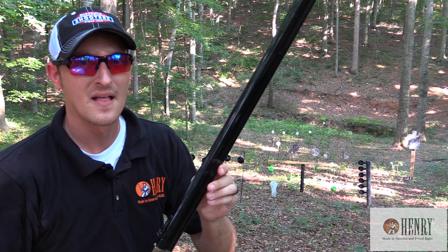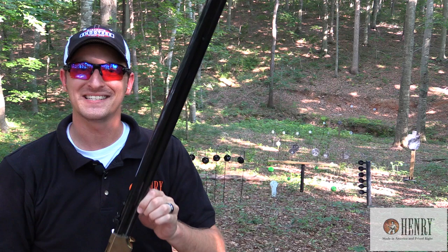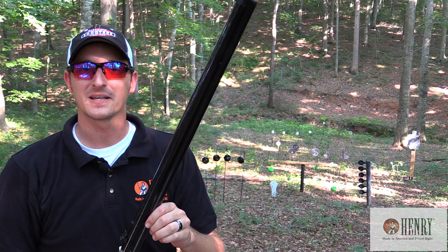All right, I am out. They are a great shooter, guys. I hope you enjoyed this video on the original 1860 Henry. If you have any questions, go over to the Henry Facebook page and ask them there, or ask them in the comments below. And remember, if it's not going to be made in America, it's not going to be made at all.